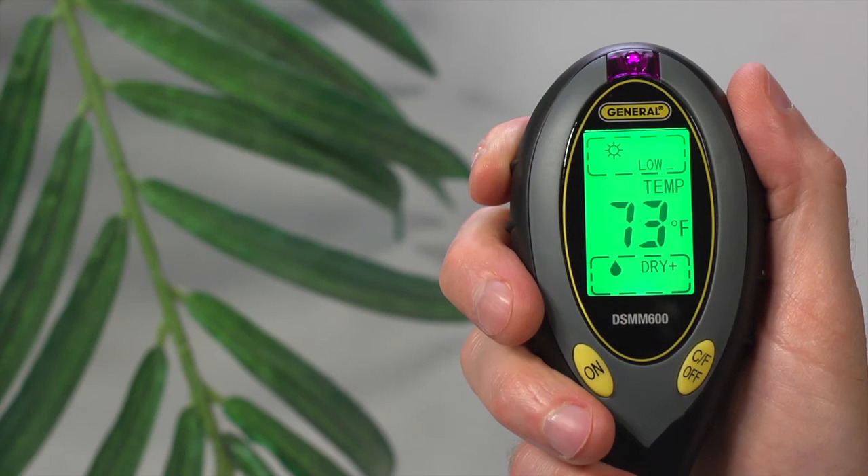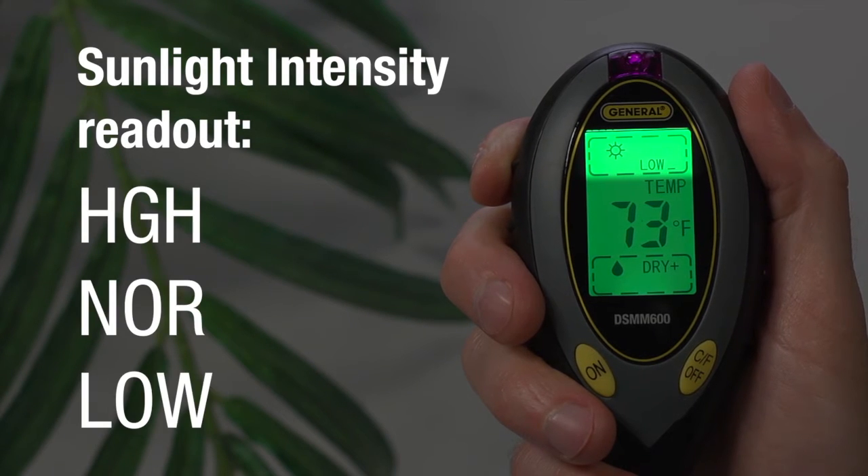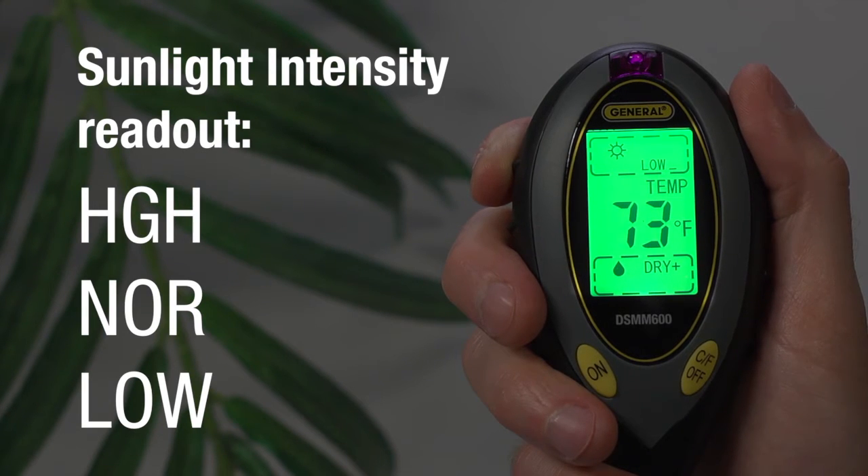Let's look at the readouts. At the top, you see the sunlight intensity readout. Readings are high, normal, or low, which tell you whether your plant gets too much, adequate, or low sun. Each of the readouts has plus and minus indicators, which tell you on what side of these readings soil conditions fall.